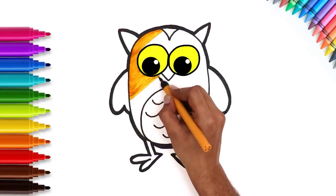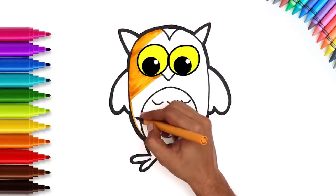Did you know that the color of an owl's feathers helps them blend in with the environment?